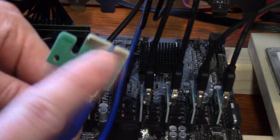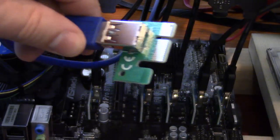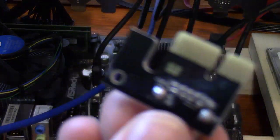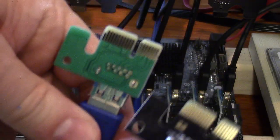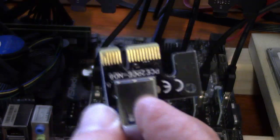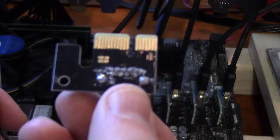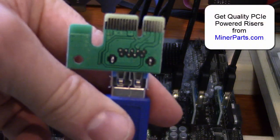Another thing to look at: this is one of the most common points of failure. If you look at some of these bad ones we had in the past, look at the back of that — it's a mess versus the back of the green one. It's just sloppy. The vendor did a really bad job with this black one, so if you have these problems on your 1.x risers, you might want to switch to some that are better quality.